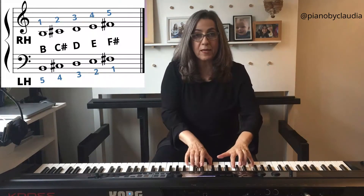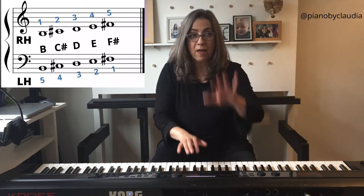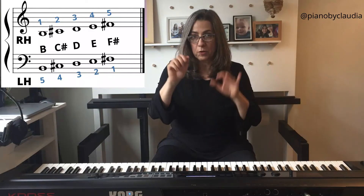This is B position. Hands together: B, C sharp, D, E, F sharp — 5 with 1, 4 with 2, 3 with 3, 2 and 4, 1 and 5.